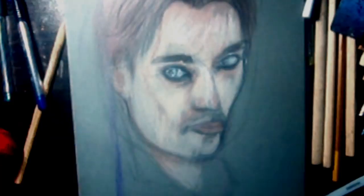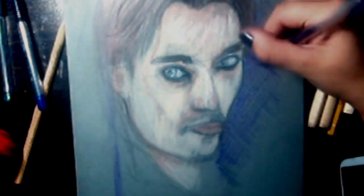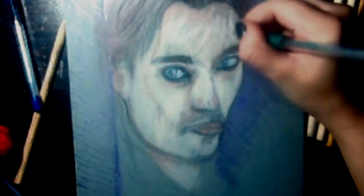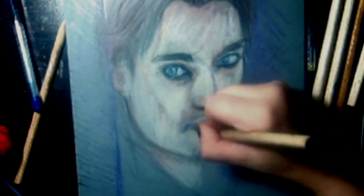I am planning to upload another video with me painting this reference photo, but this time using other colors, more details, and getting a more original result. I really hope you enjoyed watching this short video — if you did, consider giving it a thumbs up, subscribing to my channel, and leaving a comment below.